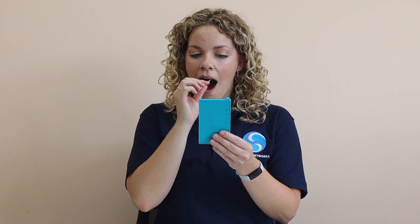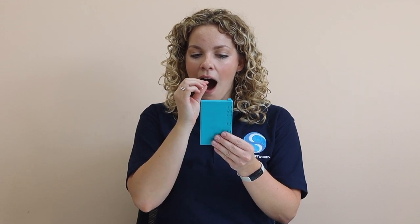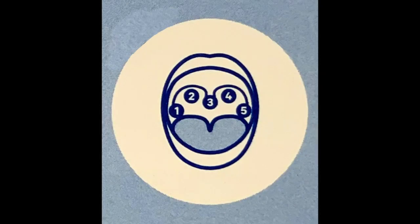Using a mirror for accuracy, open your mouth wide and rub the swab over the five key areas highlighted in the blue image. Make sure to avoid touching the tongue, teeth and gums.